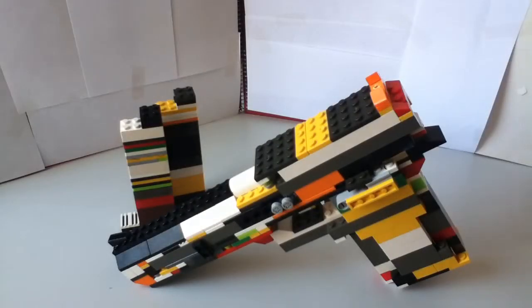Hi, this is iMaker98 and today's video will be about my graded Desert Eagle 50AE, or 50 caliber, which is made of Lego.